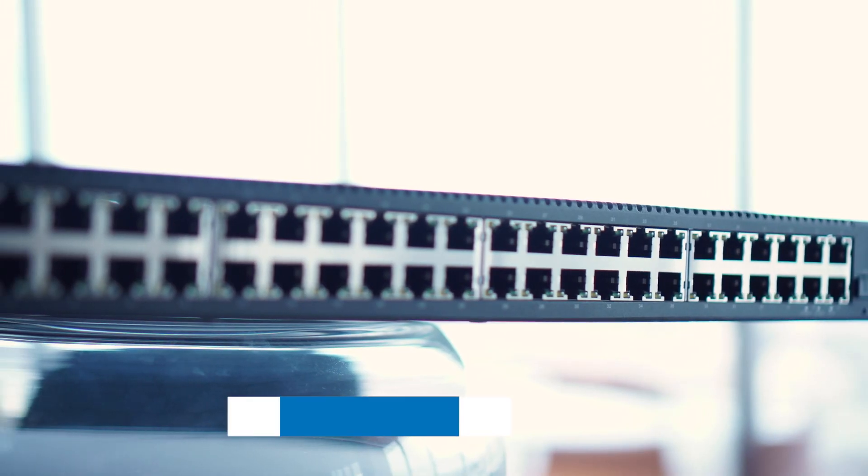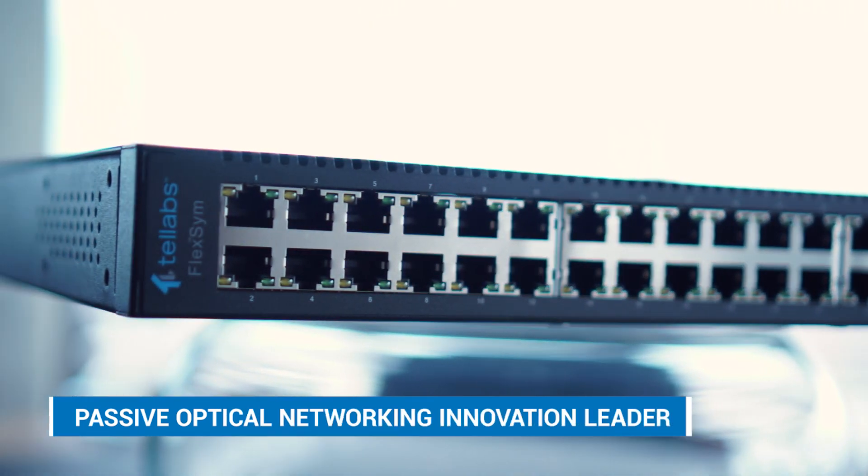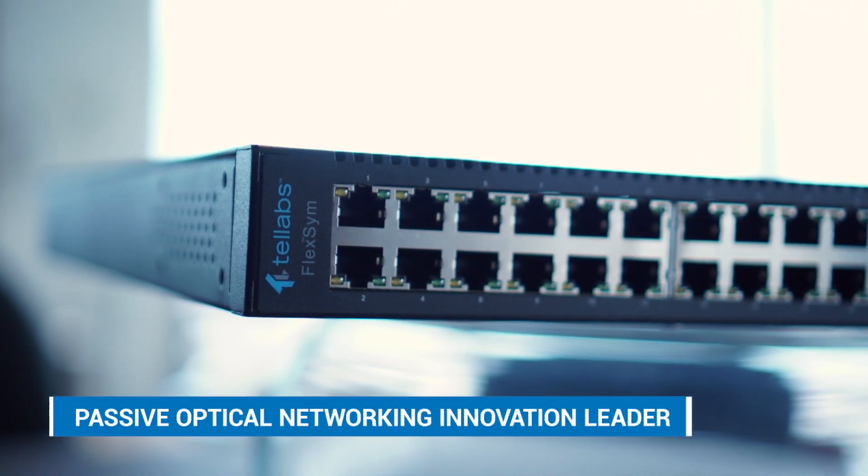The ONT248 allows you to go into an existing building, pull out the old active Ethernet technology, and put in this ONT248. The FlexSim series is a great new platform from Telabs. It offers symmetrical bandwidth on 10G, which is much better than the typical G-PON bandwidth that we have today. It's a real step up for us as a product line.